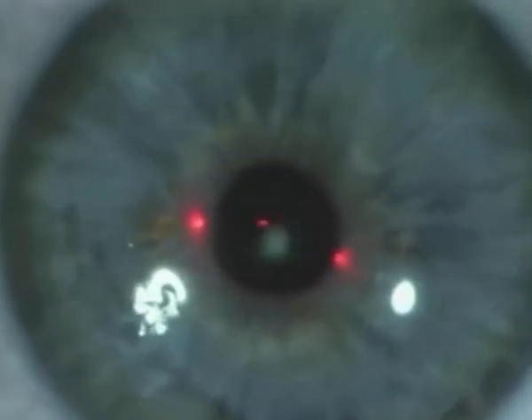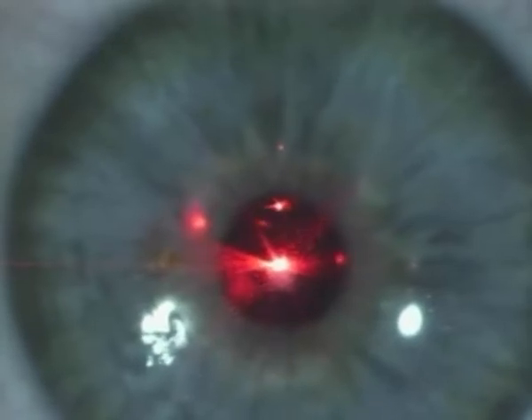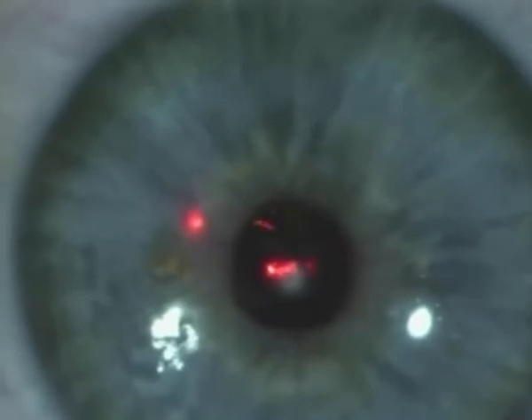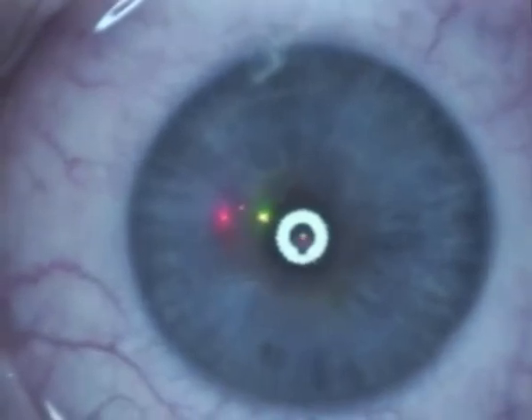Wavefront guided treatments are based on the center of the entrance pupil, and therefore they really aren't necessarily good to be performed in eyes that have a large angle kappa. Vertex centration of the refractive error correction is by far the best compromise.